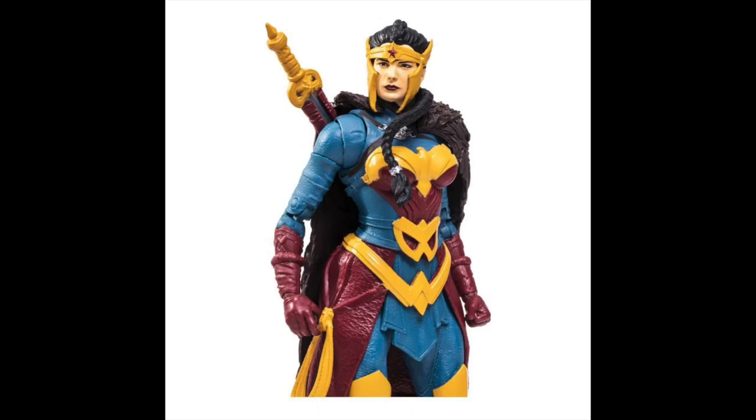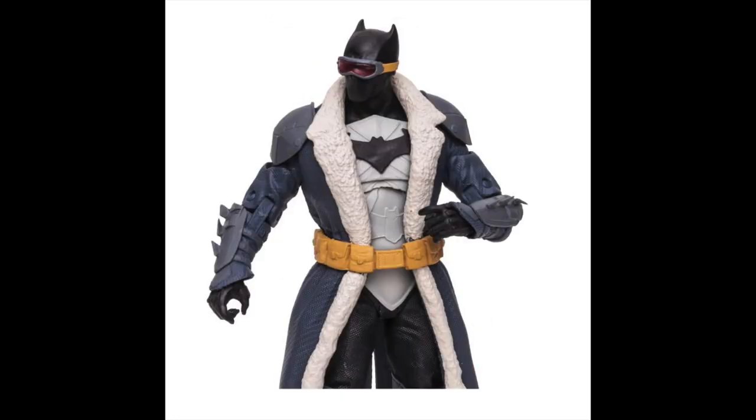Wonder Woman and Batman are amazing figures. Wonder Woman looks really good, and Batman on the other hand is the main attraction of this entire wave. Batman looks really nice, but I'm not a big fan of Black Adam and Green Lantern.